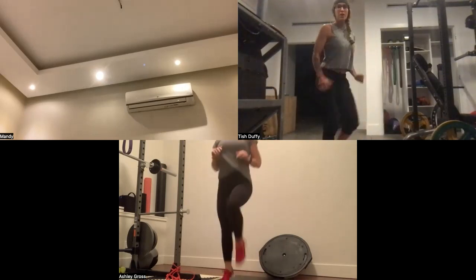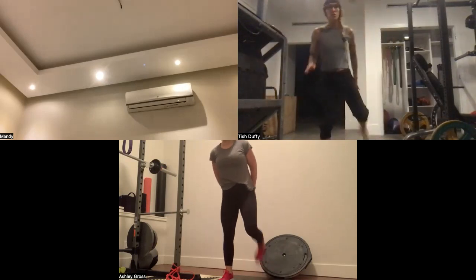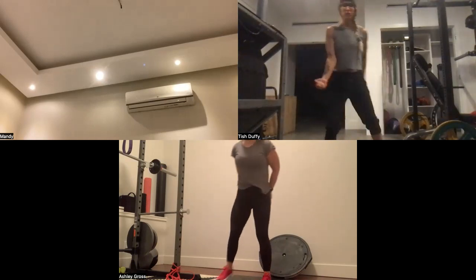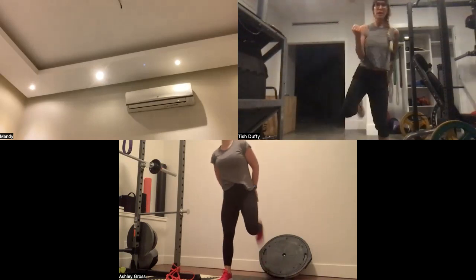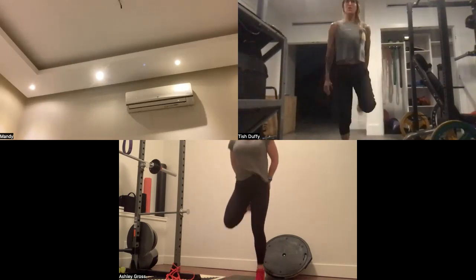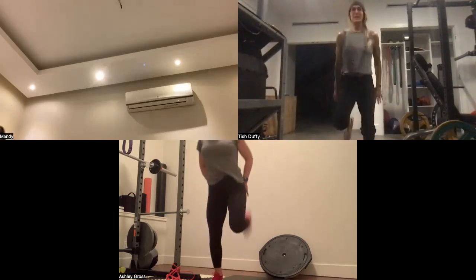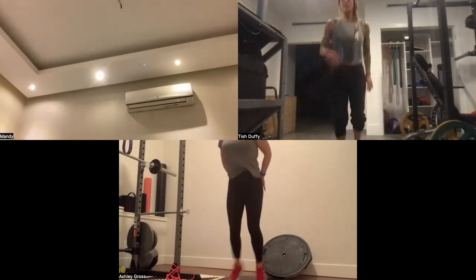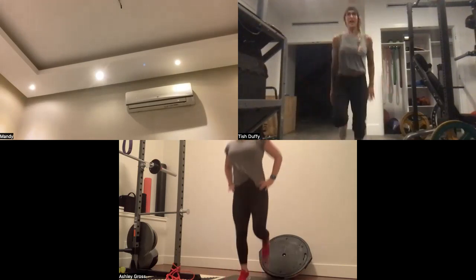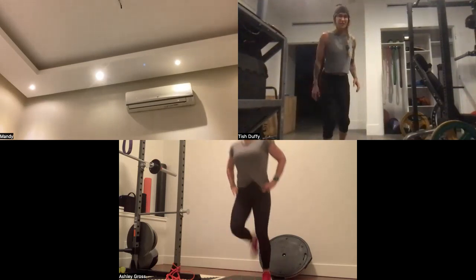The last number is the eccentric — the letting-go phase. That number is usually the slowest. Do things with no momentum, no dropping. For the bicep curl the last number would be two. You don't have to lose too much sleep over it — as long as you're doing things slowly. Sometimes you'll see a second set of numbers where the last number is even slower, like a three or five count, and that really helps develop your strength and burn things out.